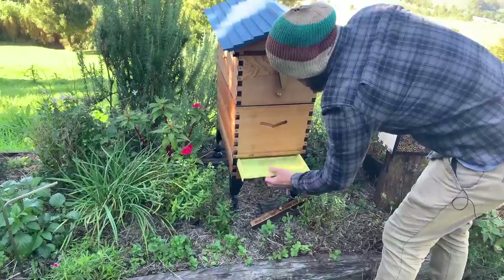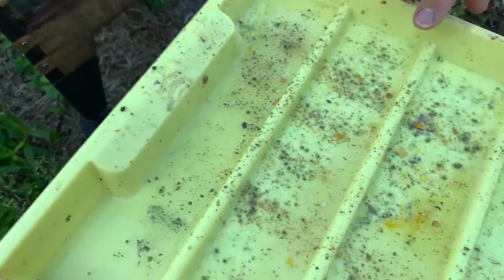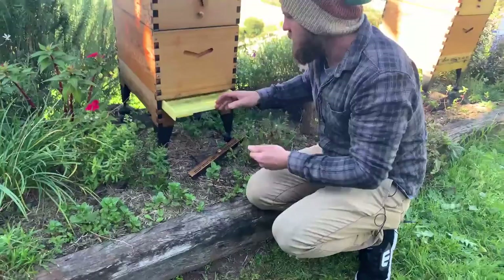Let's have a look at another tray. You can see a little bit of pollen here — the yellow pollen is obvious. You can see this one type of pollen, and that can be a good way to tell whether the bees are bringing much pollen in.